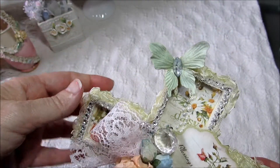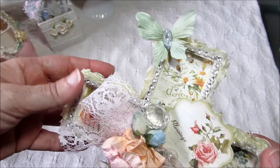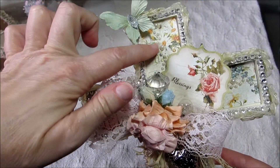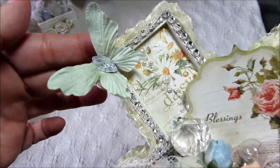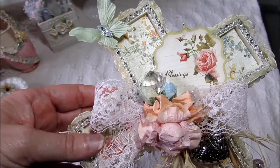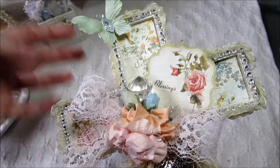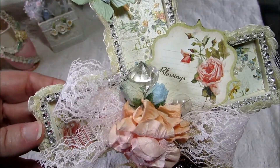And up here at the top, I just put a butterfly that I think I picked up at Michael's. The paper collection that I used in here is the Secret Garden by Graphic 45 — I used that in the background back here. And if you can see, there's some pearl trim there. I picked that up at Michael's too; it's the pearl trim they have on a roll, so I used that all over. And then this little sentiment right here came from the paper collection, and I just stamped 'Blessings' on there with a stamp that I have.